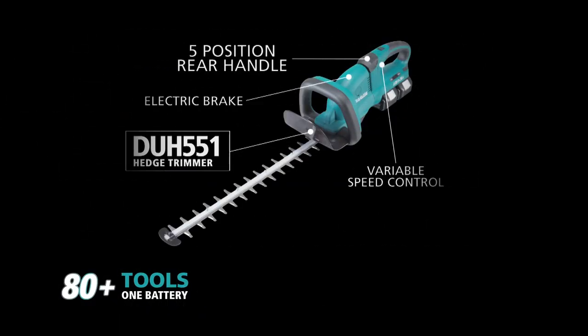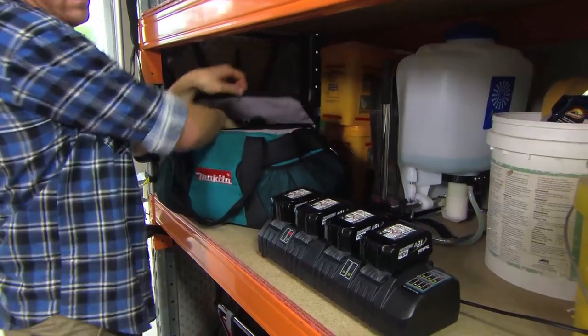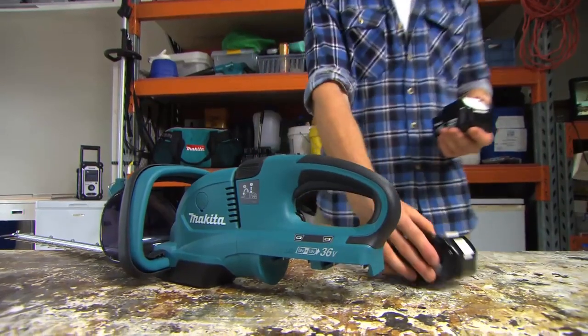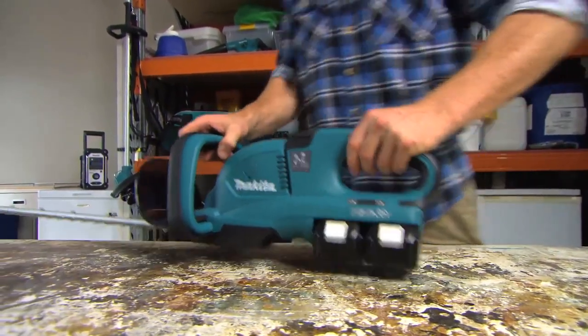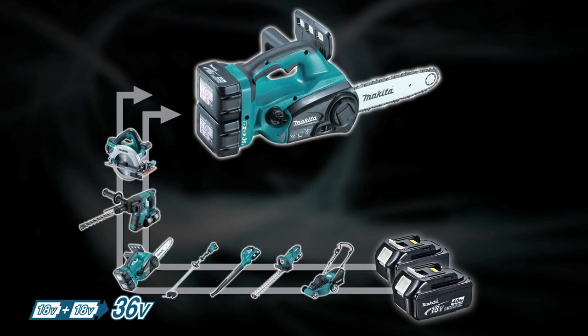Better yet, whether you're hard at work on the job or sweating it out in the shed, you can still run the same battery system. If it's extra grunt you need, we've got you covered. The Makita 2x18 volt battery system gives you 36 volt power for the jobs that need it most.